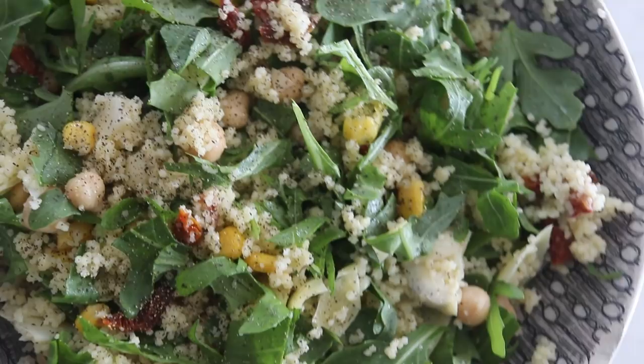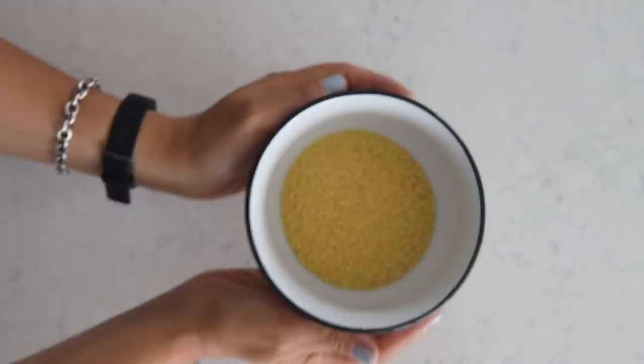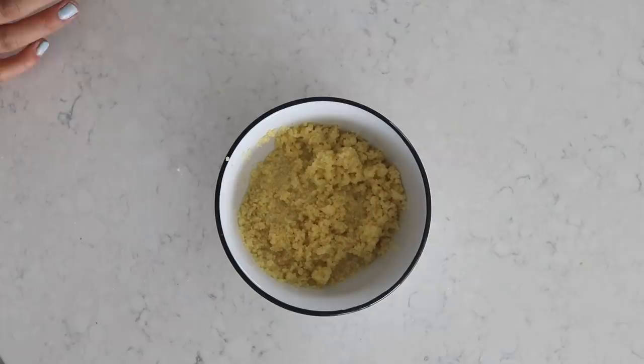Welcome to recipe number four. We are going to be making a couscous salad. Yes, we are using our beloved couscous once again — I love using couscous especially for fast recipes because of how fast it is to prepare. So once again, we're adding half a cup of dry couscous into a nice bowl, then adding equal amounts — half a cup of hot water — and I'm seasoning with one teaspoon of garlic salt. Mix that nicely, cover that up, and then we can prepare the other ingredients.